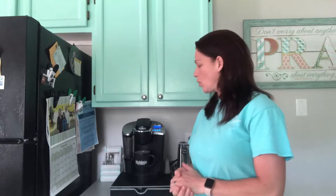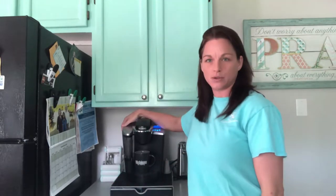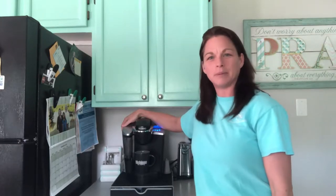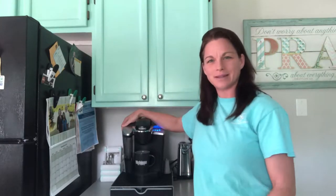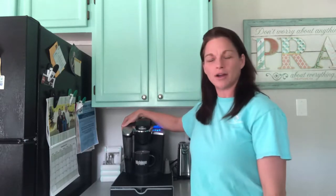Hey everybody, welcome back. Today I'm going to clean out my Keurig machine. What I've done is filled it with bleach water. I know a lot of people use vinegar, but I love bleach. Bleach kills, in my opinion, everything — if it doesn't, in my mind it kills everything.